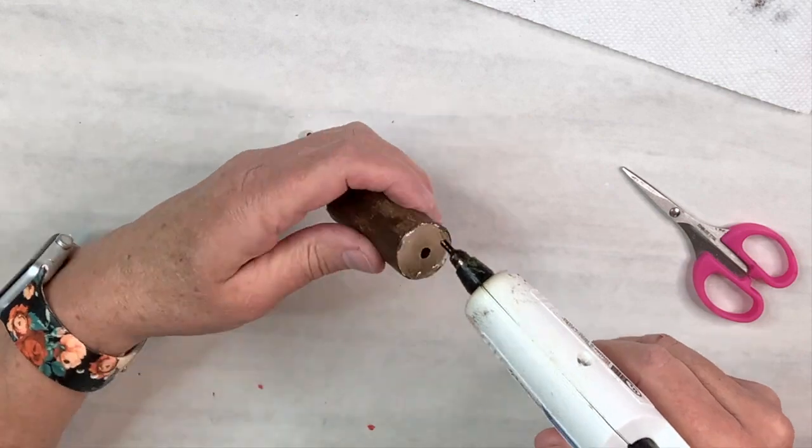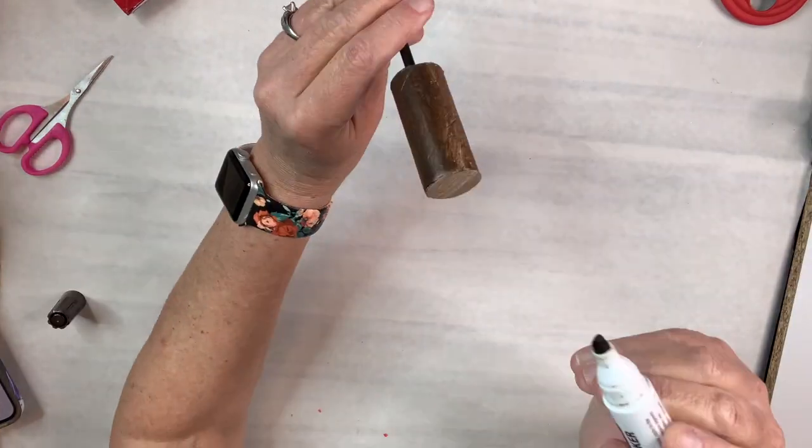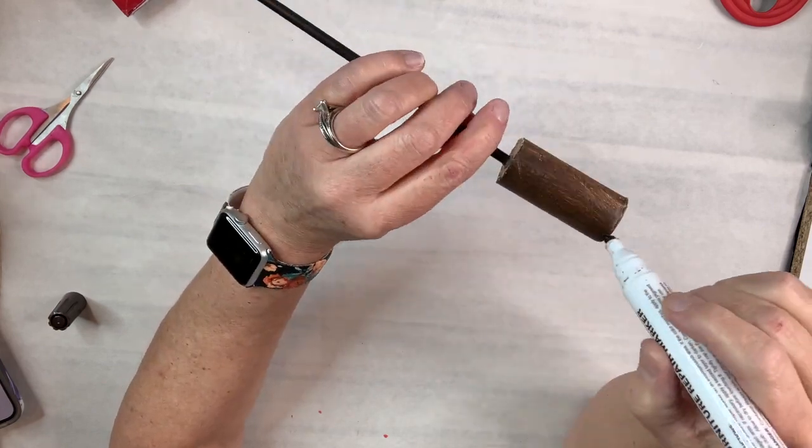I'm going to add a little more hot glue just to secure that in there. Then I'm going to use this furniture marker from Dollar Tree in the color walnut just to do that top and bottom section.